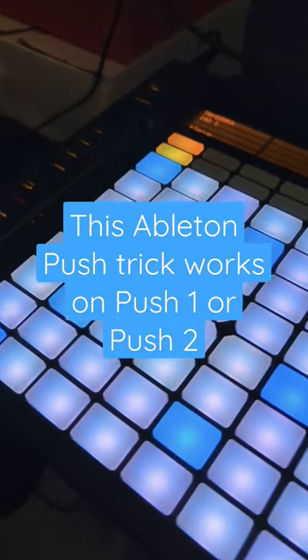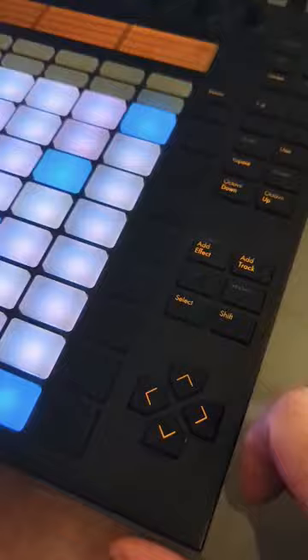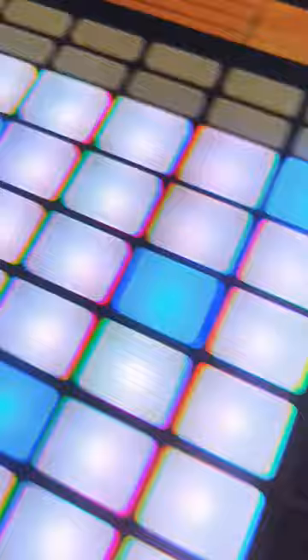I've been using Ableton for years, and I didn't know about this. If you want to take this touch strip and change it from pitch bend to a mod wheel, all you have to do is hold down select and then touch the touch strip.